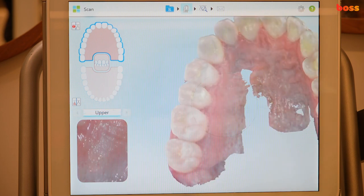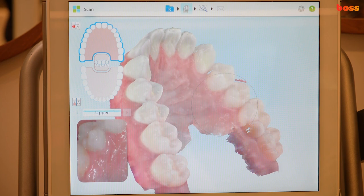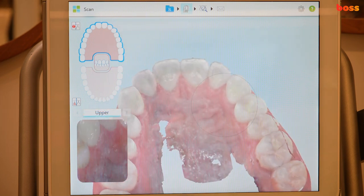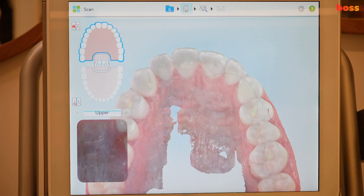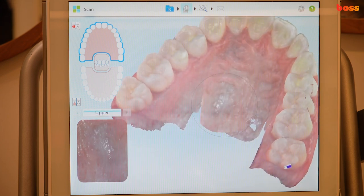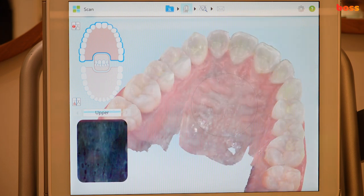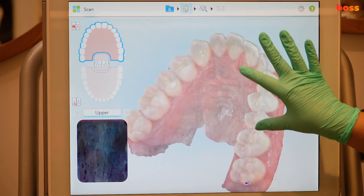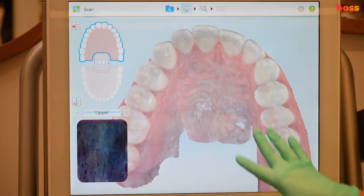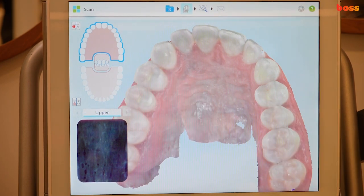This is the digital age — you don't have to pour models anymore. You can actually get the depth of the rugae as well, just pushing the camera a bit more. Some patients might be uncomfortable with this, but if you let them know what's happening, you can capture the palatal area you need for an expander.